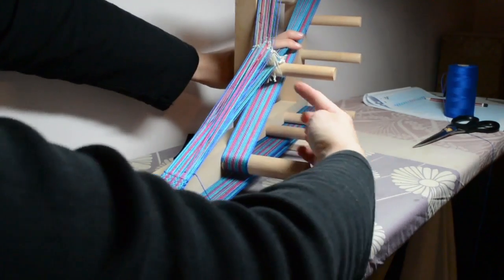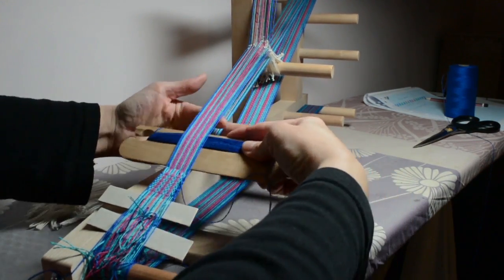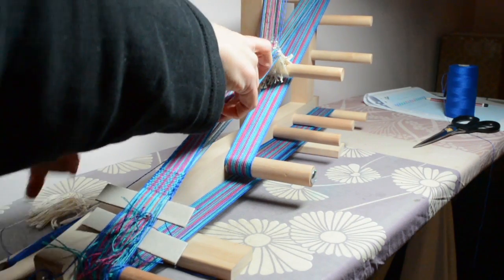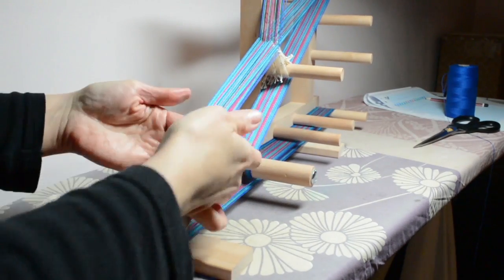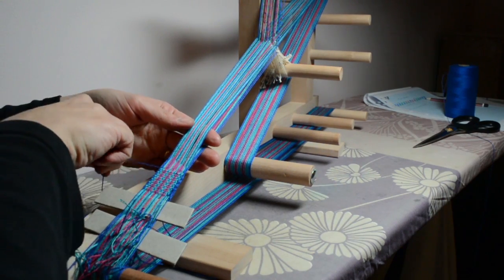Back into the down shed, finger in, tug. Up shed now — finger in, give that a good tug. That's better.